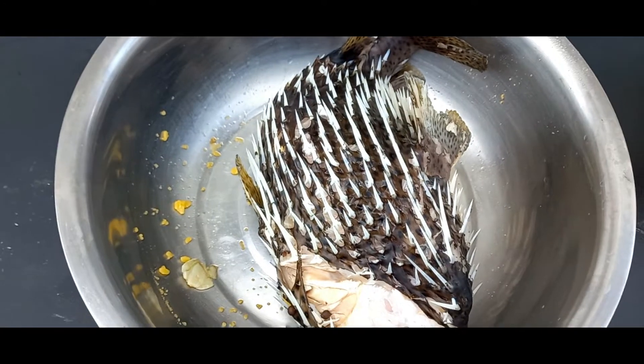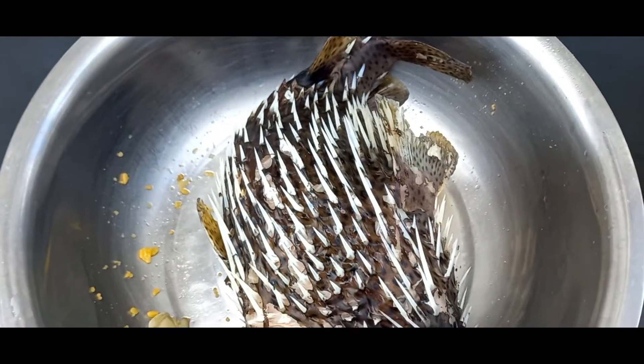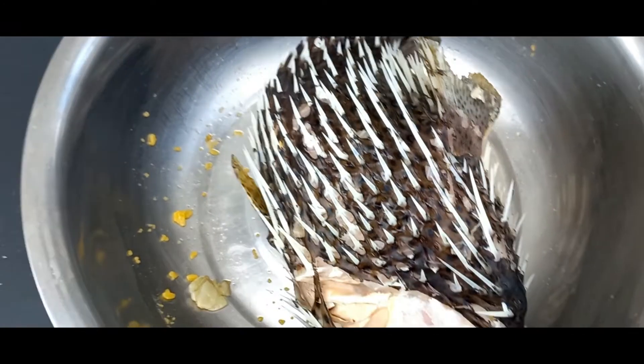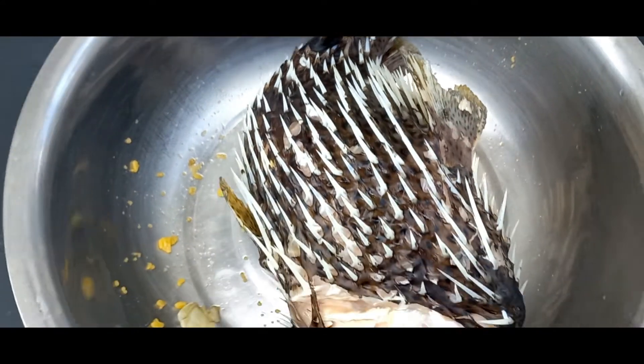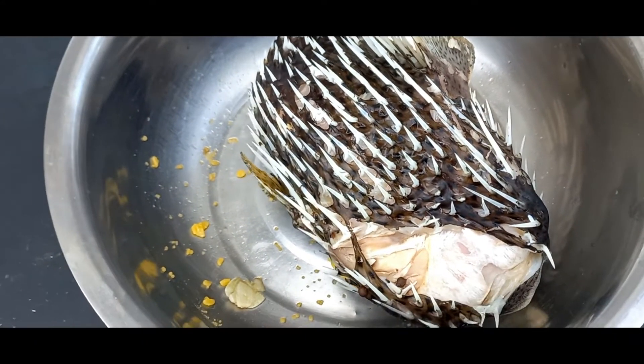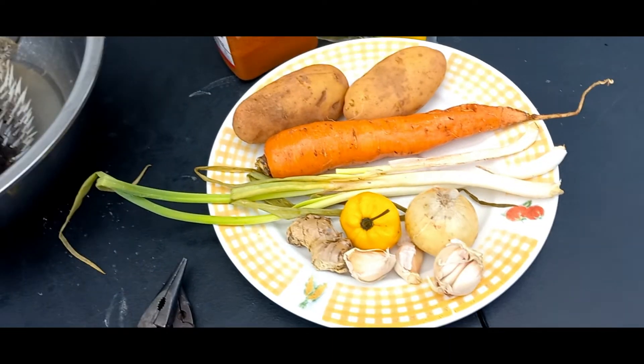Yes guys, time to remove the spikes from the saucefish. After putting it to cool down and then putting it in the fridge, this is it right. So we are going to remove the spikes, we are going to debone it.